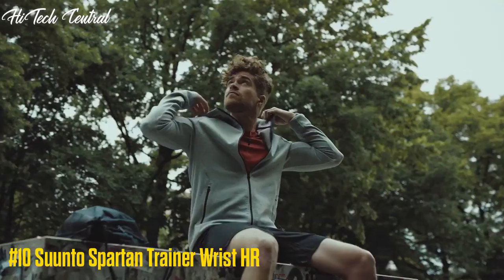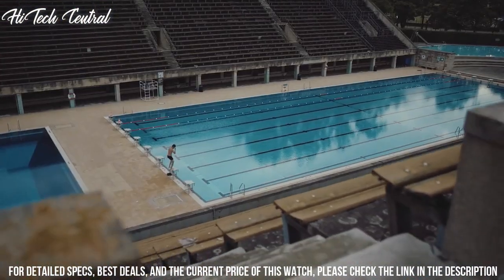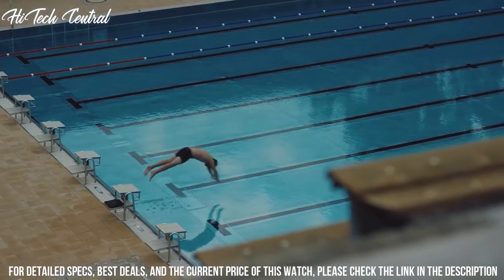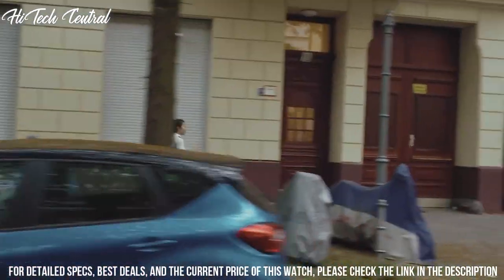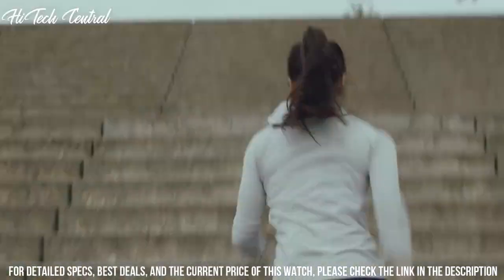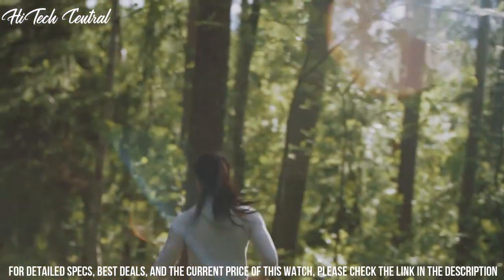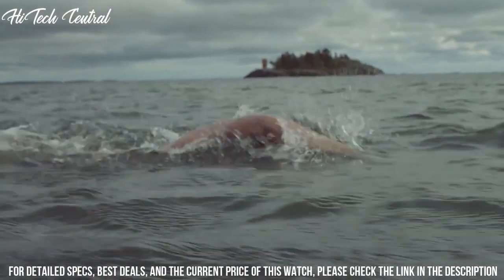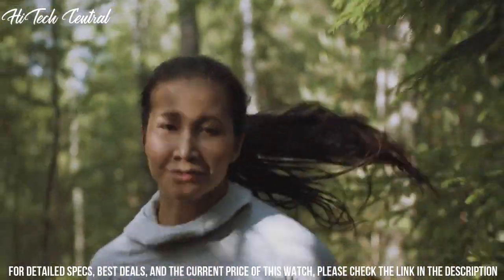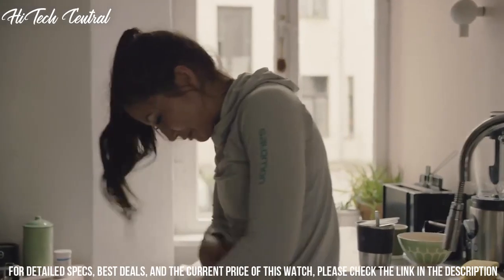Number 10: Suunto Spartan Trainer Wrist HR. Round case shape, case size 46x46 mm, case thickness 14.9 mm, buckle clasp. Water resistant at 50 m, 165 ft. Functions: date, day, hour, minute, second. 24/7 tracking of your daily steps, calories, and sleep. Customizable watch faces. Incoming calls, text, and calendar notifications. GPS tracking and navigation.